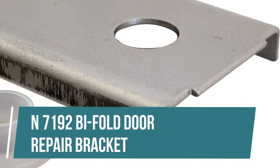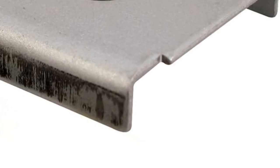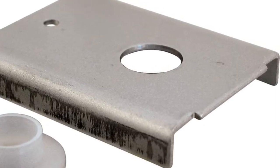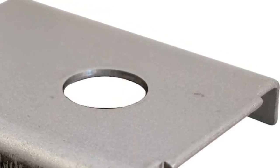N7192 Bi-Fold Door Repair Bracket. This style bracket fits 1-3/8 inch thick doors and accepts a 7/16 inch pivot. This bi-fold door repair bracket is constructed from steel. It is designed to repair doors that have split at the top or bottom pivot.